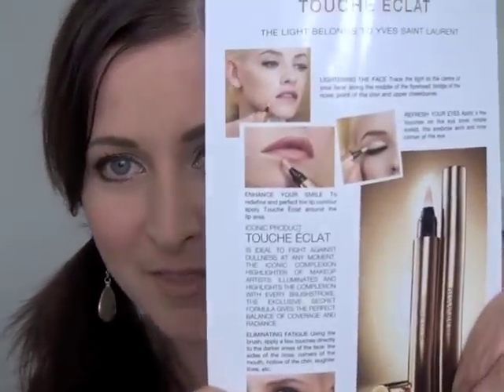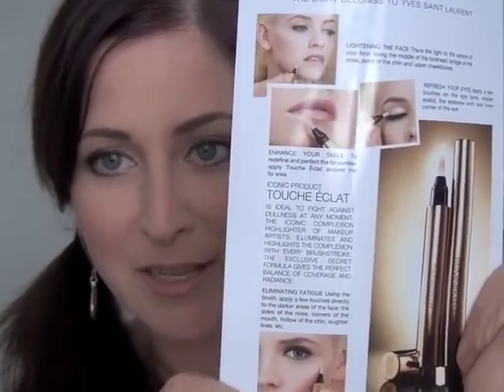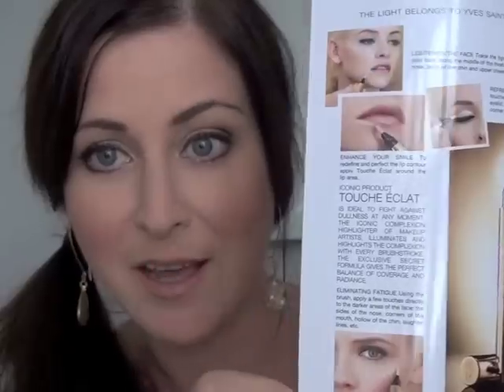Hey guys, it's Michelle here from PEI Makeup Artist. In my February top box I received the Yves Saint Laurent Touche Eclat Highlighting Pen sample, and on the back of the card it shows some of the suggested ways to use the highlighting pen.